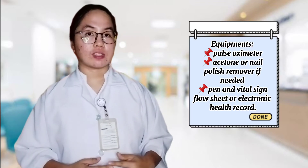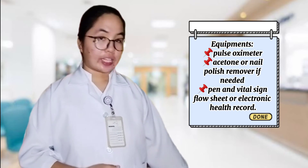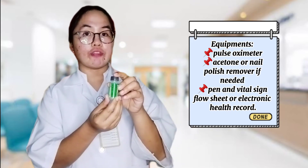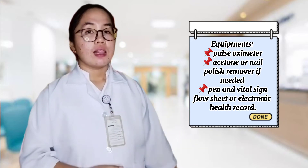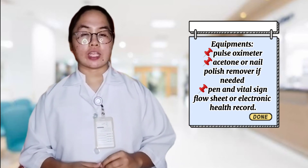For the equipment, we have the pulse oximeter, acetone or nail polish remover if needed, a pen, and a vital sign flow sheet or electronic health records.